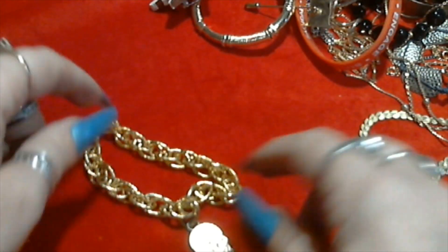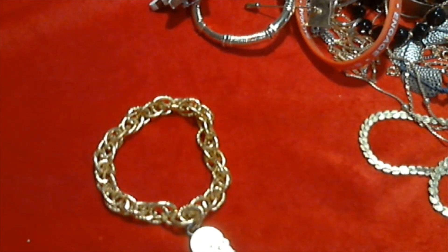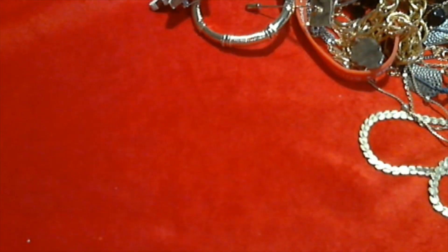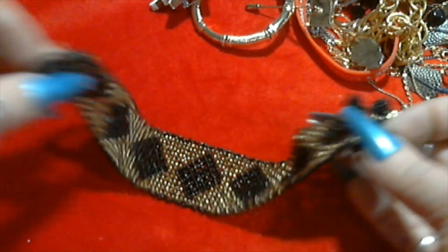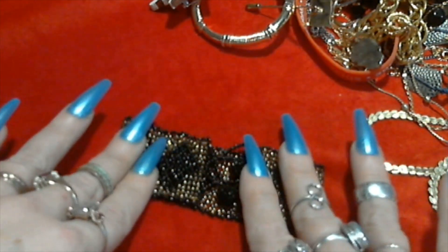A cool skull bracelet - the skull's seen better days but I like the chain though. It's really lightweight aluminum feeling stuff. And a beaded bracelet - this is pretty. Gold and black with the two little balls to latch it. That's pretty.